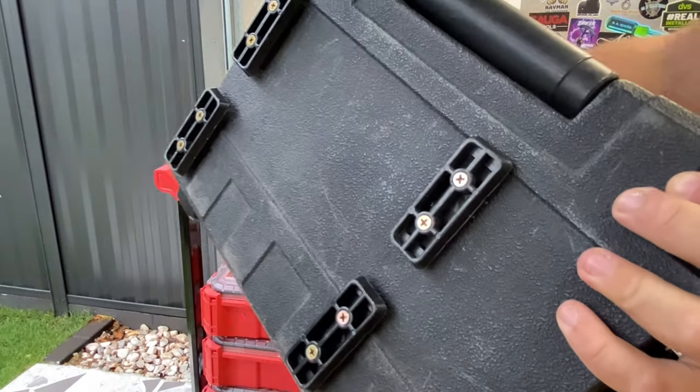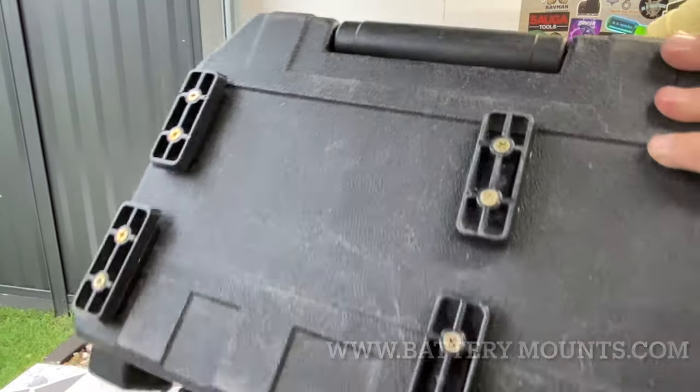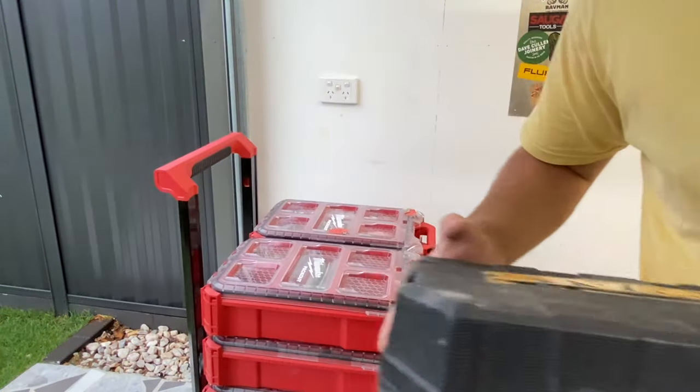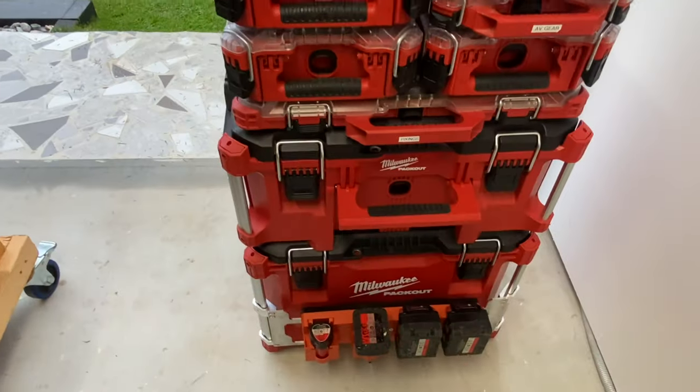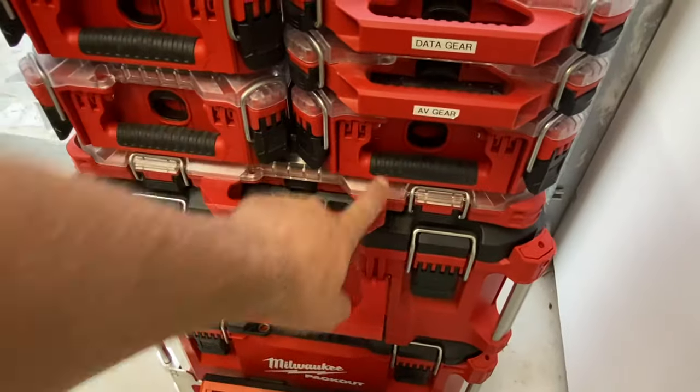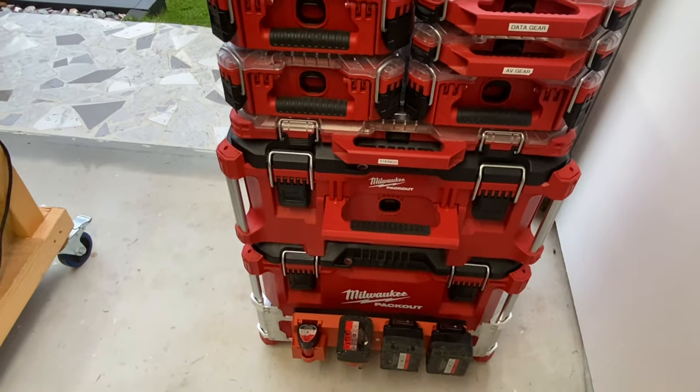These feet are from Stealth Mount, so definitely check them out — I'll try to leave a link in the description. As you can see, some of the gear is labelled. I haven't done any labelling to these bigger boxes yet — that's something I'm going to get around to.